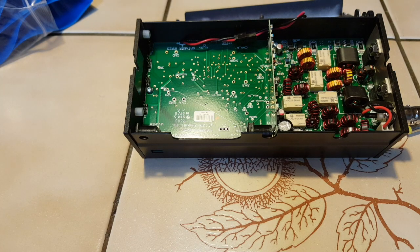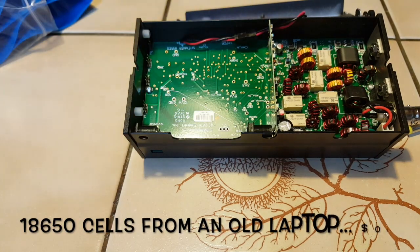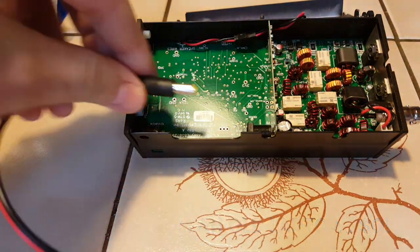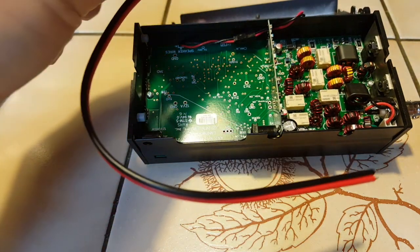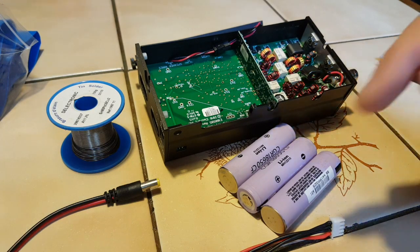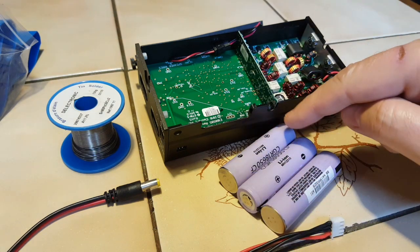Here's the KX2 with the open case. It has enough space for the three 18650 cells. We have heat shrink tubing and the connector here, which will plug in right here. We have balanced leads for charging. The cells will be connected in series, so we have minus, plus, minus — those two will be connected and these two as well.